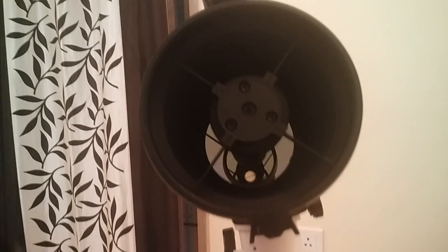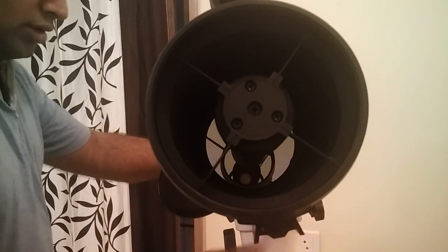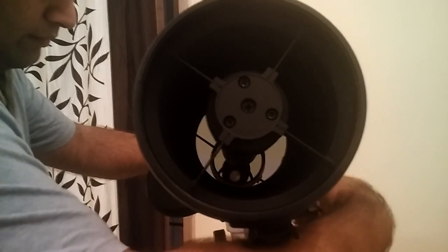Overall, the telescope looks very well made. There is a dual speed Crayford focuser with very smooth movement.